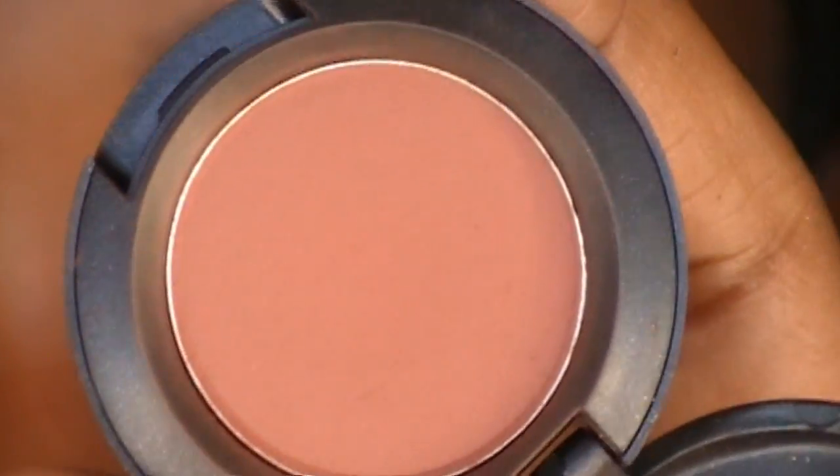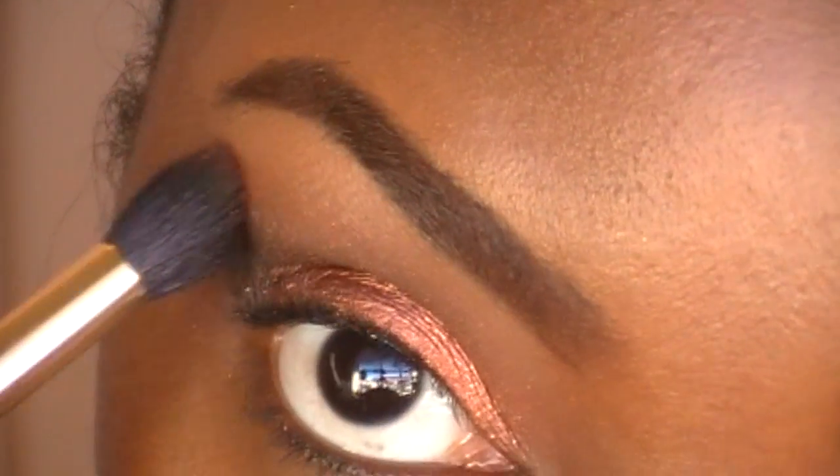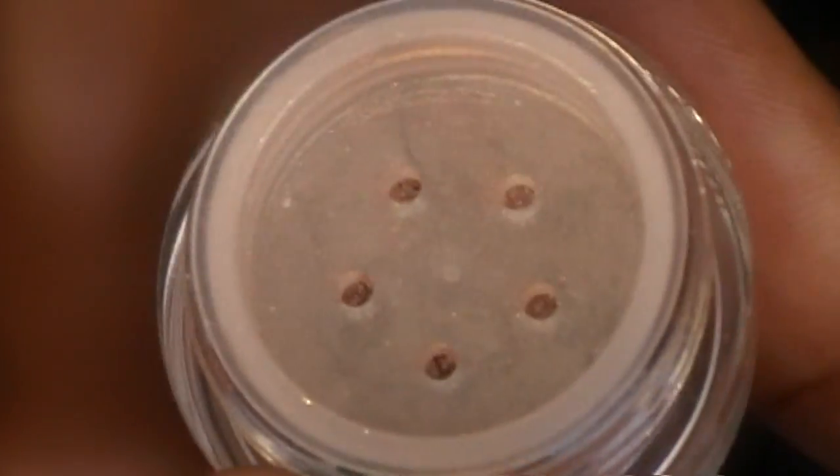Now going back into Brown Script using that same fluffy brush, I'm just going to blend out the edges of that black eyeshadow. Now I'm going into Cinnamon Sugar by NVI Cosmetics.